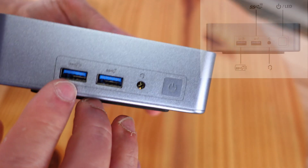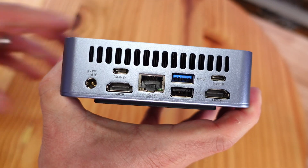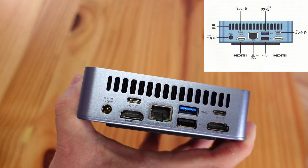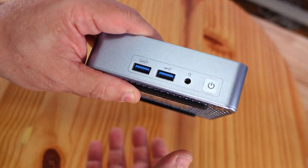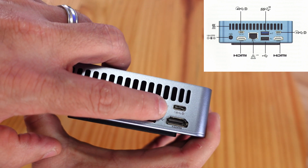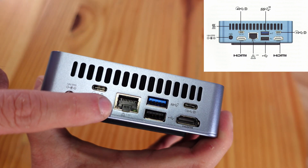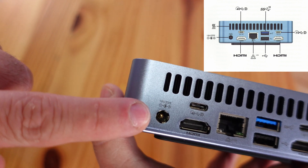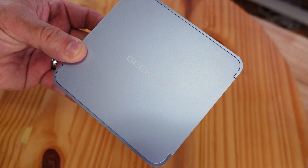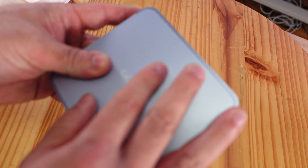You can see openings along the bottom, rubber feet so it won't move around on a desk, two USB 3.0s, HD audio, and the power button. Along the back: two HDMI ports, one USB 3.2 Type-A at 10 gigabit per second — three in total — one USB 2.0, one USB 3.2 Gen 2 Type-C at 10 gigabit per second, a 40 gigabit per second USB Type-C port, a 2.5 gigabit per second Ethernet jack, and DC ports. It also has Wi-Fi 6E and Bluetooth 5.2.